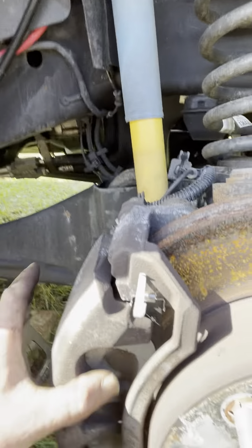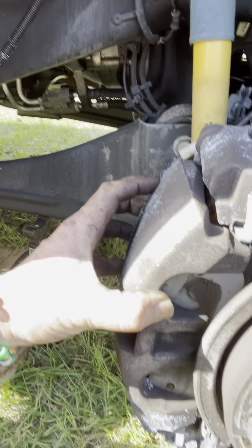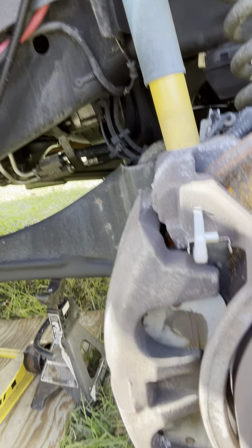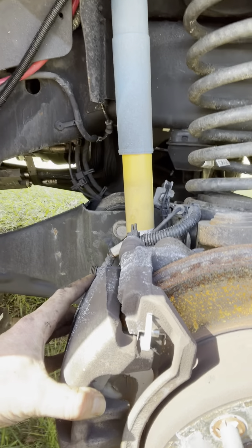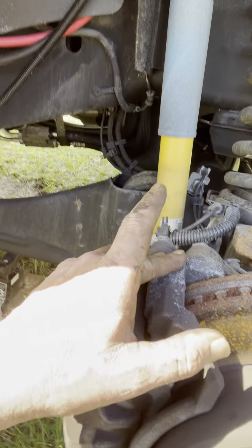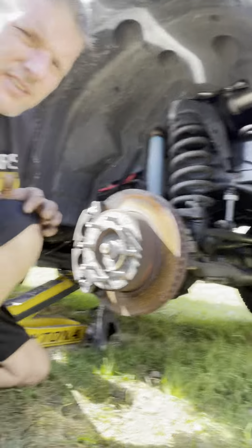So this is your caliper, this is your rubber, these are your brake pads. What you want to do is remove this first, and you want a wire — attach a wire to here, like a coat hanger, doesn't really matter. But you want to make sure that this hangs so it doesn't break your lines. This piece is essentially the brake pad holder, and this has to come off the base.